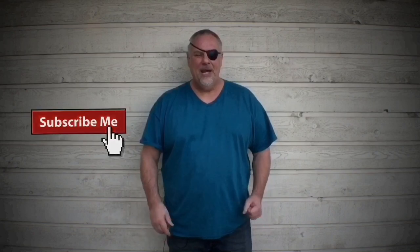Thanks a ton for watching. If there's a scope you think should be on this list that I left off, list it in the comments below for other guys. There's also going to be a link below to my PayPal account if you want to help support honest, unbiased reviews. Thanks for watching, guys — take care.